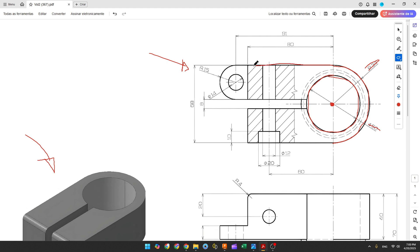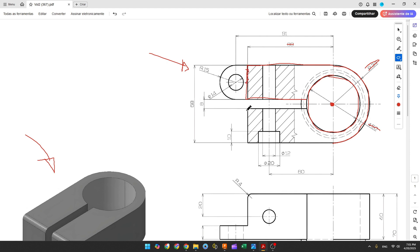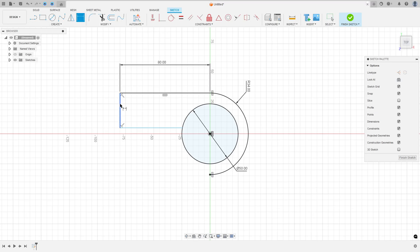Now let's create this line here with 8mm of length and close this profile. Select the line, click at this point, 8mm here, and close the profile. The dimension of this line is 68mm minus 8mm equals 60mm, divided by 2, so we have 30mm here and 30mm here. Go to sketch dimension, the distance here is 30mm.